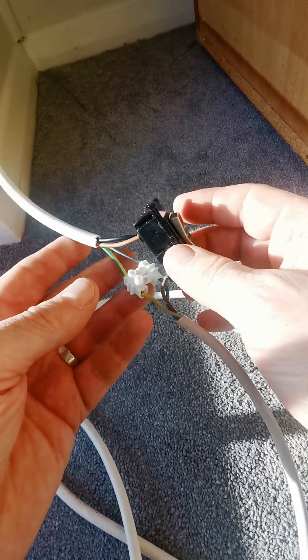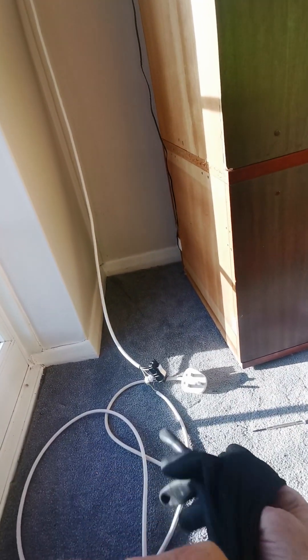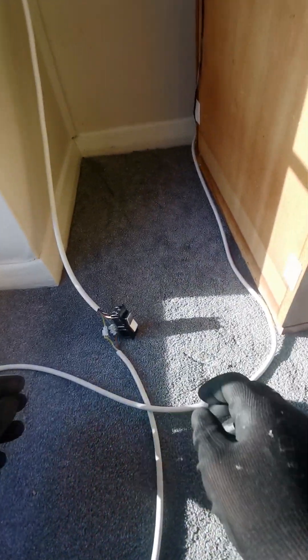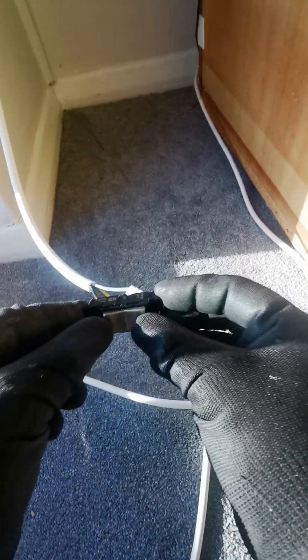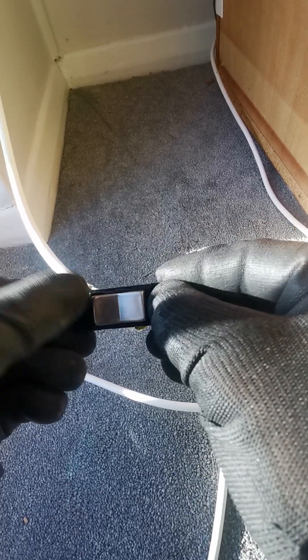We're going to put some rubber gloves on just because this is exposed — safety first. Although there's nothing that's really going to get me, rubber gloves are good. Let's plug in. It's plugged in and switched on, so this is now live. Holding it carefully, if I go one way or the other you can hopefully hear the awning going in and out.